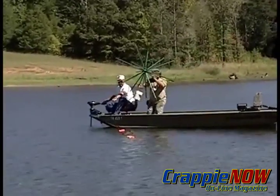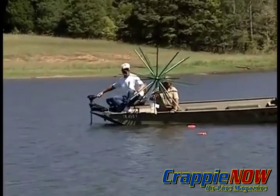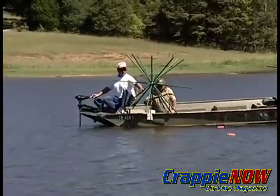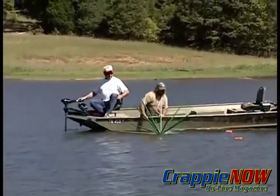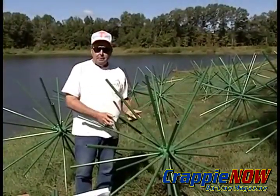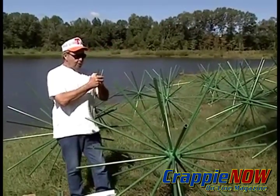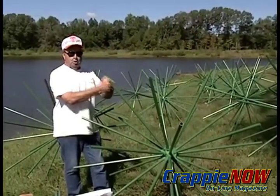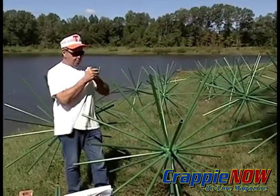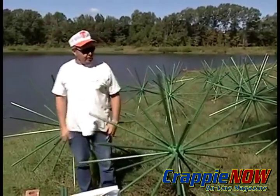I've heard people say that within two days they've caught fish off of them. The key thing about the unit is that it's PVC — it won't rot, and there's no way for a fish to hang up in it. You can't hang a hook up in it either. If a fish pulls two feet, you pull back two feet and he'll eventually just slide right up the end and come right off.